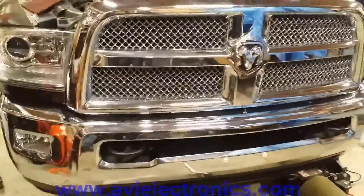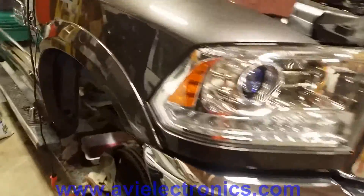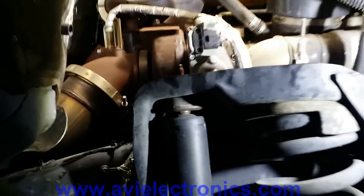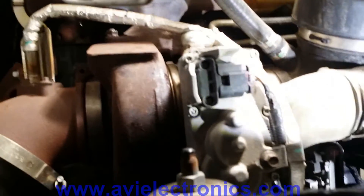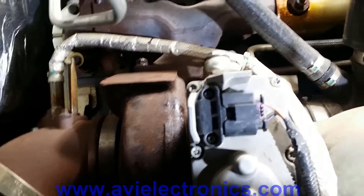This is a guide on actuator replacement and calibration on a 2014 Dodge Ram 3500 with an ASIN transmission. First thing you do is remove the wheel, then there's a rock guard that goes around the wheel well. The actuator is right by the turbo — right on the turbo — and there's a plug for it.